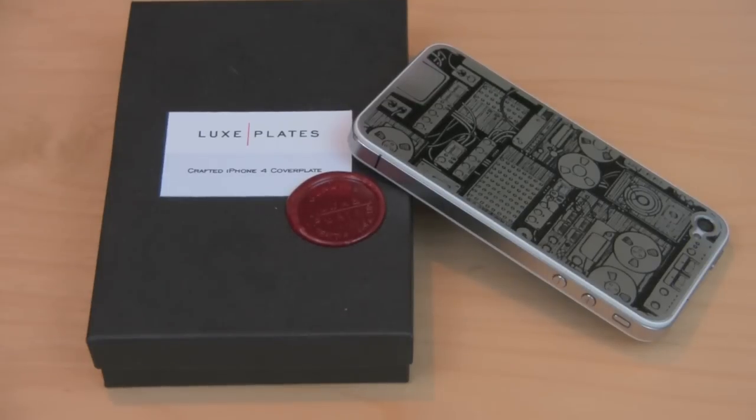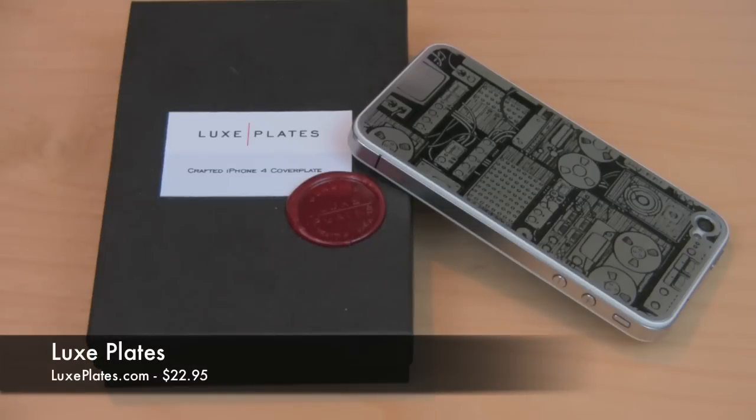Hey, what's up guys? It's me Omar from buymeaniphone.com. Today I have another new product I want to show you. This is a product that was sent to me free for review by Lux Plates. And this one I have here is the Lux Plates Apples and Oranges design.